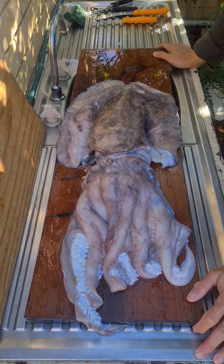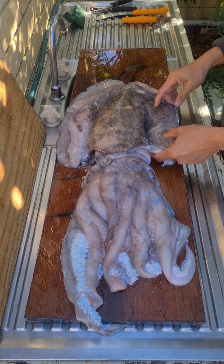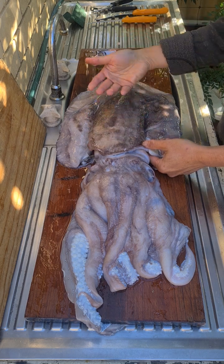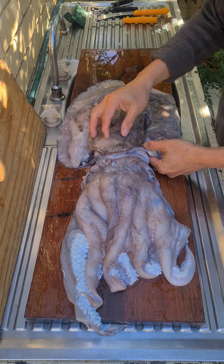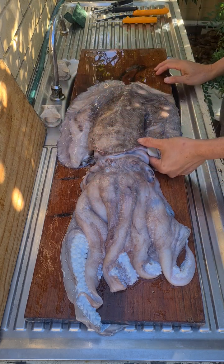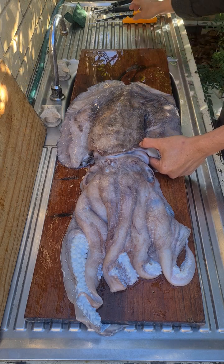Good morning everybody. Take a look at this cuttlefish that Ant gave me. Ant caught this a few weeks back and it's been in the freezer. He's already eaten the belly a bit but he very kindly gave me the wings and the head. There's heaps of meat here, so I'm going to show you how I normally process a cuttlefish for consumption.